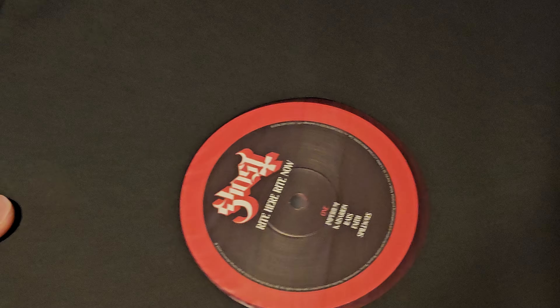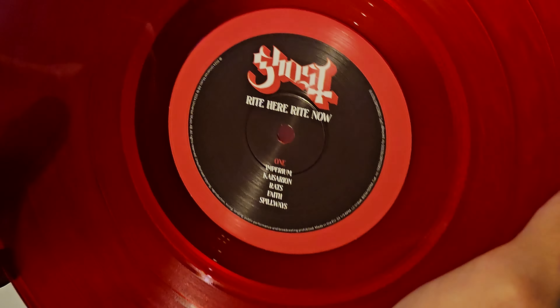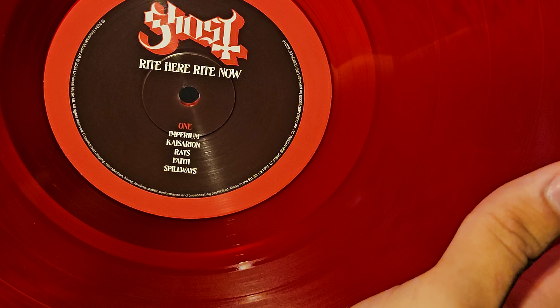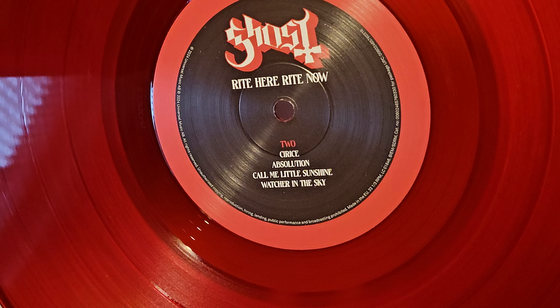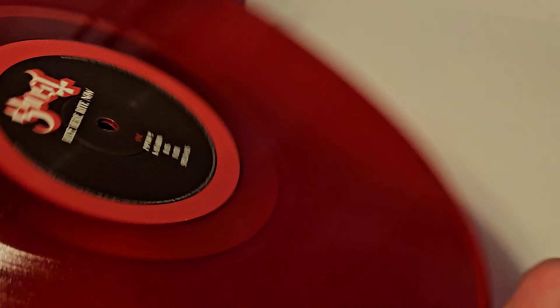Here we have the records. Nice to see that they are polylined sleeves, so hopefully there won't be any damage. That's a really nice looking record. Imperium, Caesarion, Rats, Faith, Spillways - that's a really, really nice color. And Cerise, Absolution, Come a Little Sunshine, Watcher in the Sky. Watcher in the Sky is one of my favorite Ghost tracks.